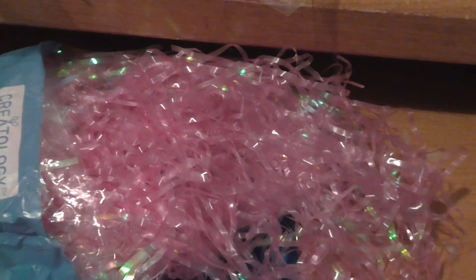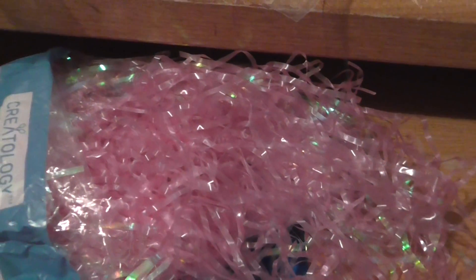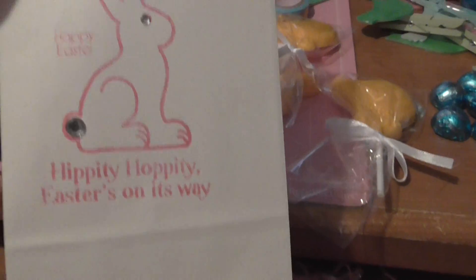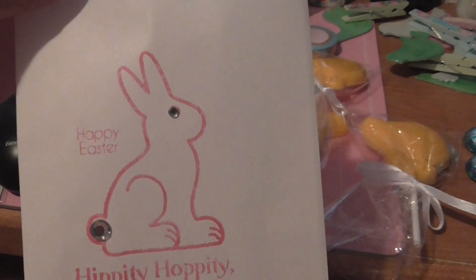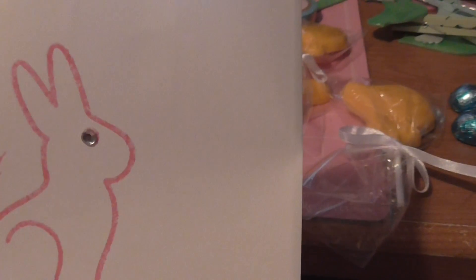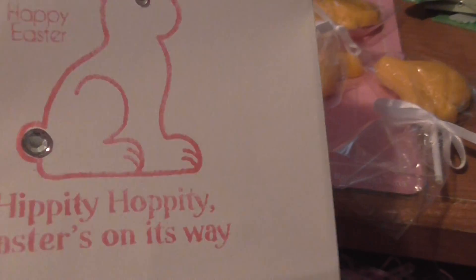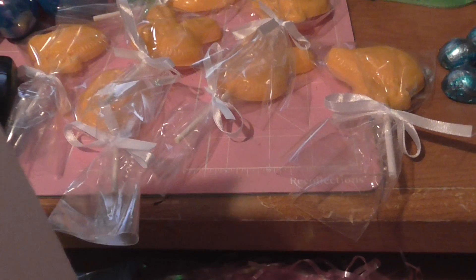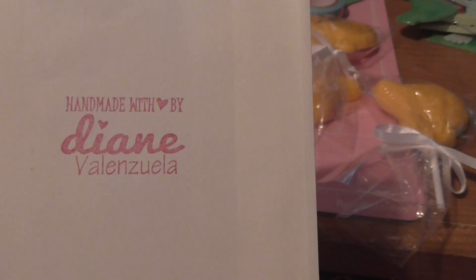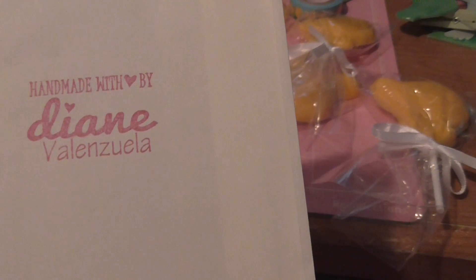I wanted to keep it simple, so I stamped this. I had these little white lunch bags and I stamped that image — it reads 'Happy Easter, hippity hoppity Easter's on its way.' Then I added a little small bling for the eye and bigger bling for the tail, and I'm going to fold them over.